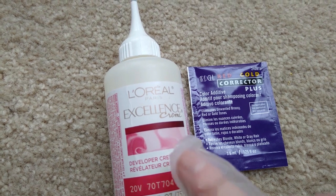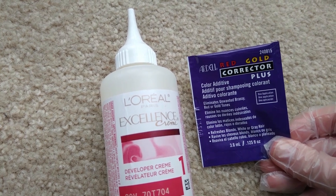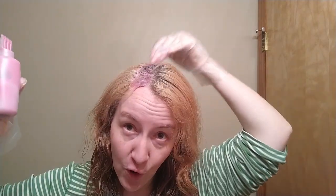L'Oreal 8.5A Champagne Blonde. I'm going to be just using this at the roots, and it's probably not going to have the same blonding effect all over, but that's okay. After I mix the hair dye in the bottle, I add one of these Ardell Red Gold Color Corrector Plus packets. The dyeing solution usually looks a pink to purple color after I put that color corrector in it.